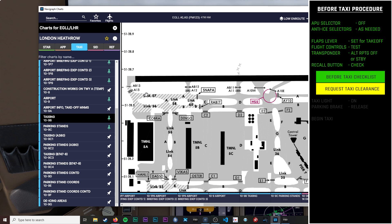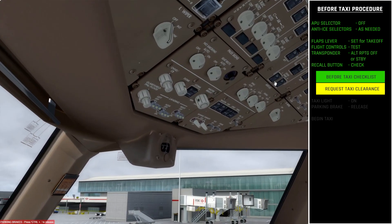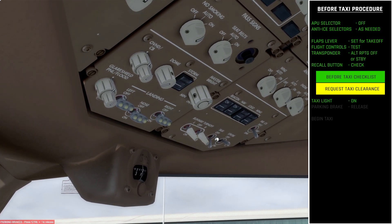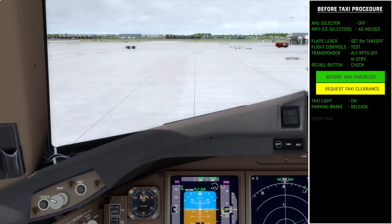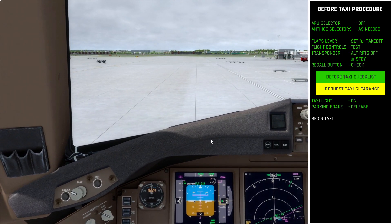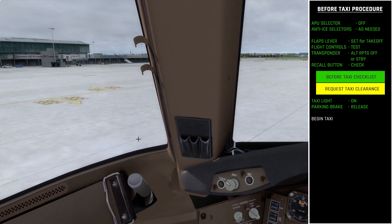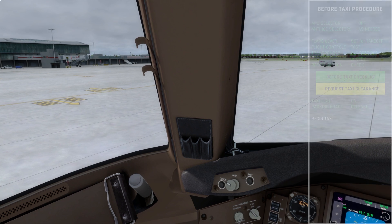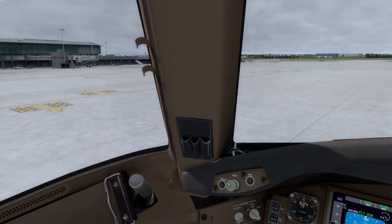Now that we've received our taxi clearance, we come up to the overhead panel, turn on the taxi light, then release the parking brake — the aircraft is now ready to taxi. We increase thrust slightly to get the aircraft rolling. Looking to the left you can see the taxiway centerline, so once rolling I'll do a quick turn to the left to get us established on the centerline.